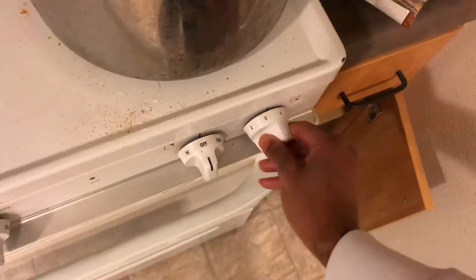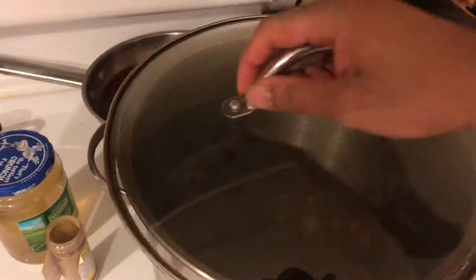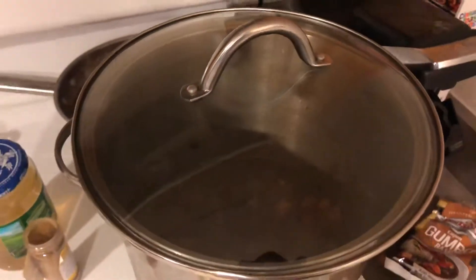After you season your chicken, you want to put it in the pot and turn that pot up to 500 degrees. Slap a lid on the top and you're gonna be good — let that thing sit.